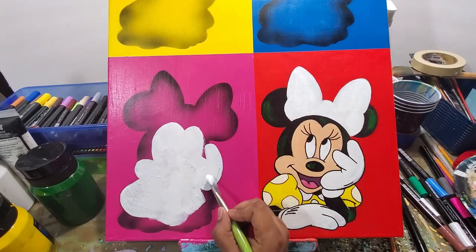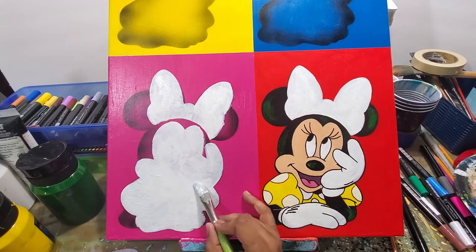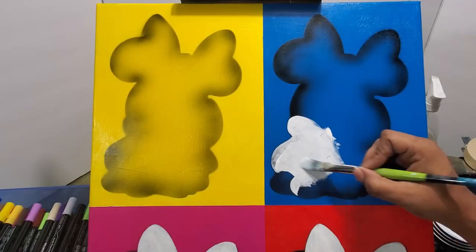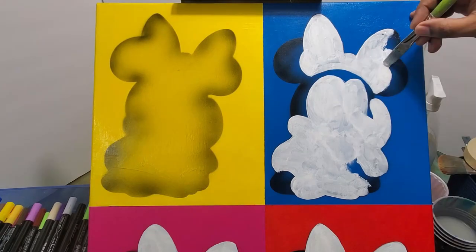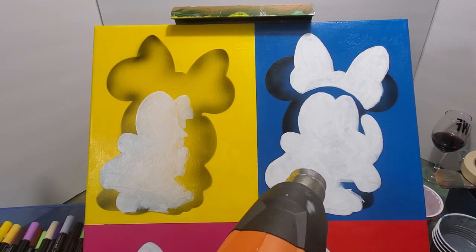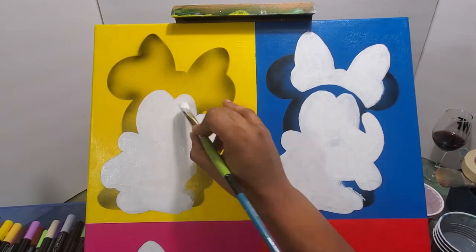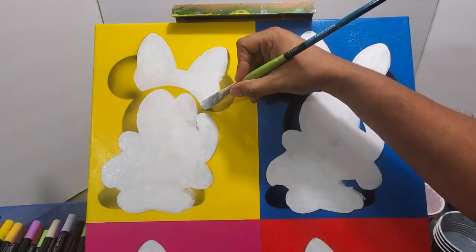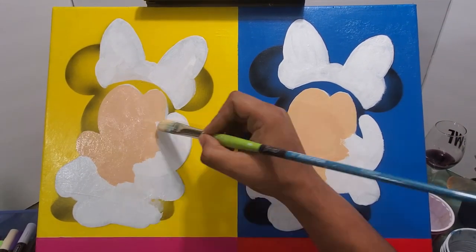After using the Cricut stencil, I went in and hand drew all the details of Minnie Mouse for each individual painting — so it's basically four paintings in one. On the first Minnie Mouse in the bottom right with the red background, I drew her in and painted over that red background, but I had a hard time getting the peach skin colors and white glove to stand out and had to keep re-layering.